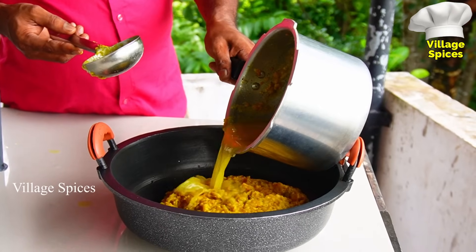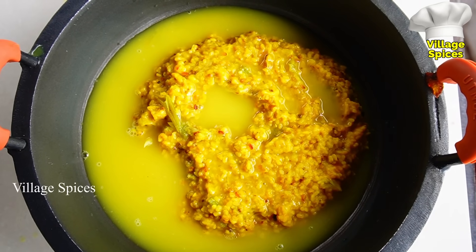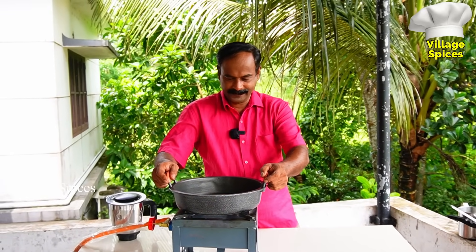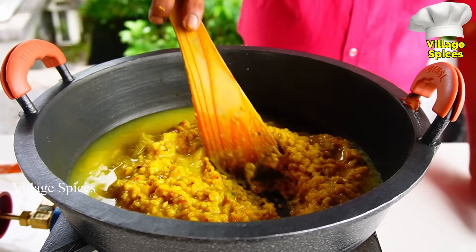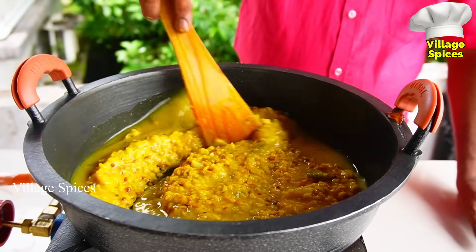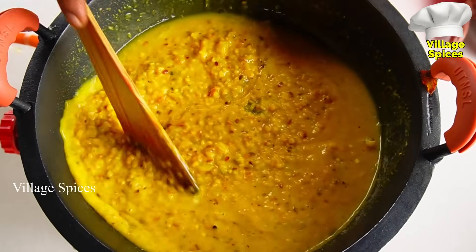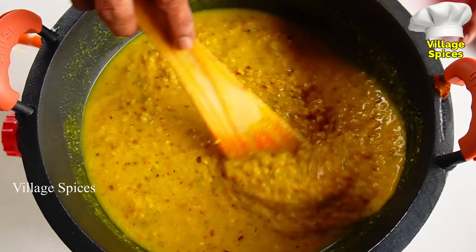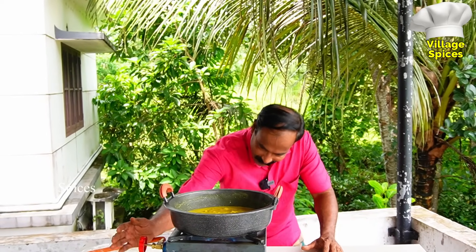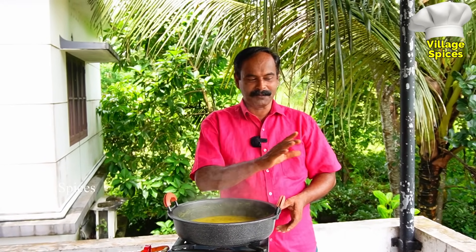Let's put it in there. Now we've done the session. Let's put it in the oven. Now let's put it in the oven. Put it in the oven. See how we've done the oven. Put it in the oven.